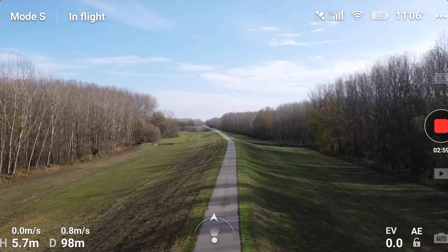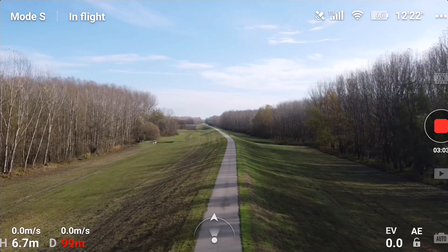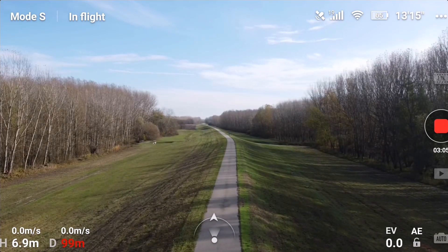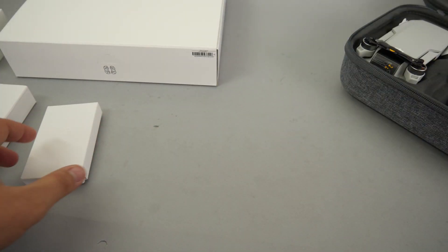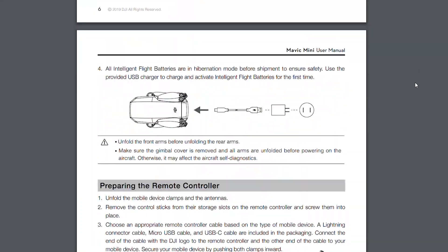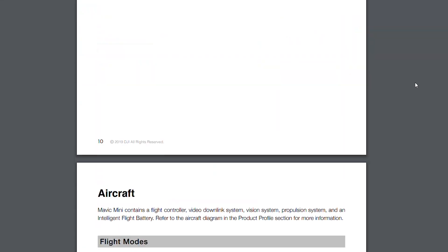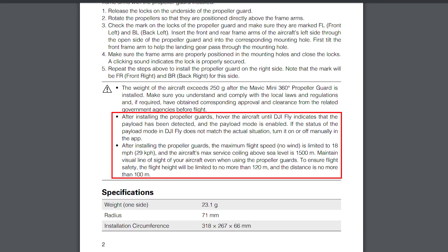When I tested the drone afterwards, it stopped at 99 meters with the message "maximum flight distance reached." I have to admit I did not read all of the tiny manuals that came in the box, but even after going through all of them I could not find this error message, and I did not have success with the Mavic Mini's standard online manual either. As it turned out, the accessories of the Fly More Combo have their own separate manual, and this message is described there.